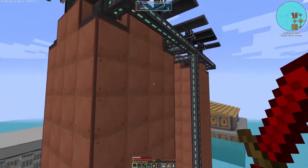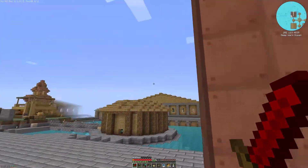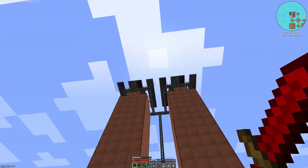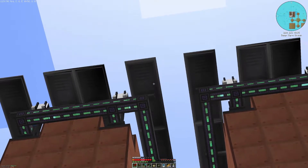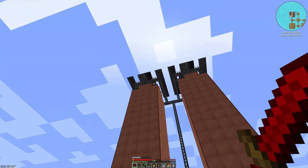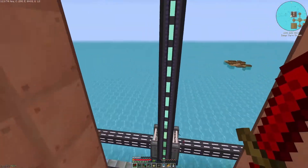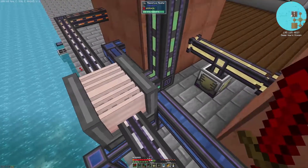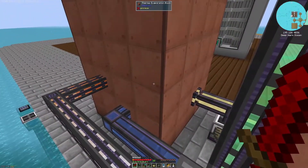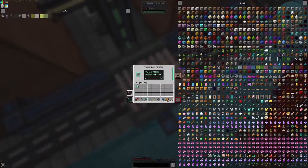Now if you take a look all the way to the top here — I know it's a little bit loud so I won't fly up too much — you can see each of our advanced solar panels. The reason why we place them with the green ring on the outside is so we can tap into the power that each of those things produce, and that power is brought down into this resistive heater, which is piped into each of our thermal evaporation plants.